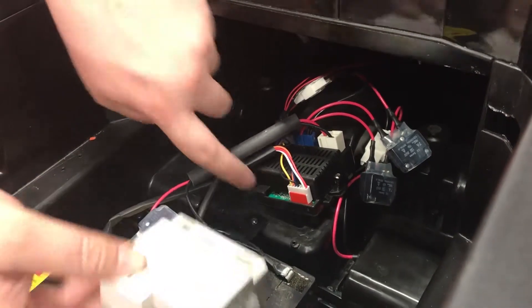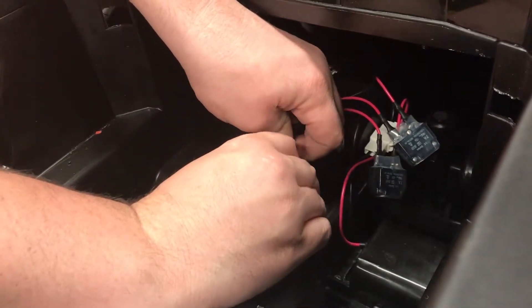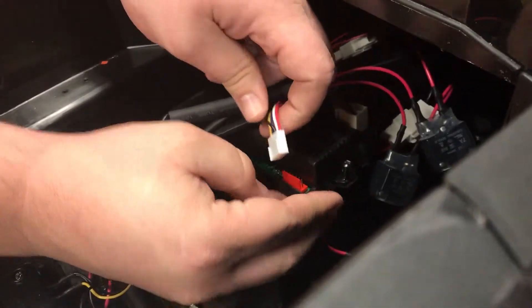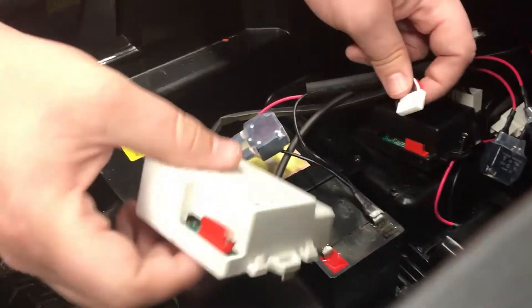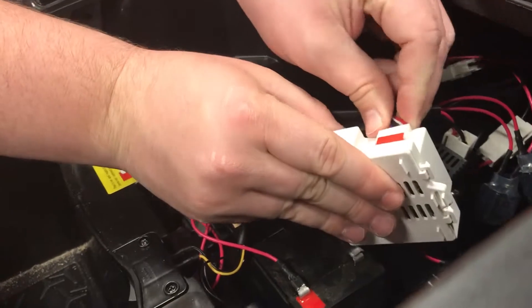As you can see here, the little red tab — basically just bend that outward, pull it out of place, and you'll just unplug from the old unit and plug into the new unit, one at a time.